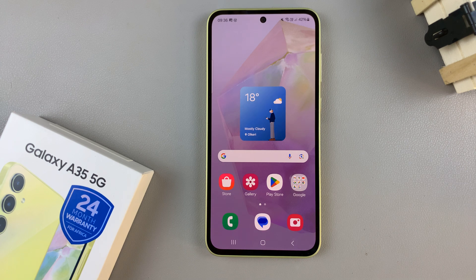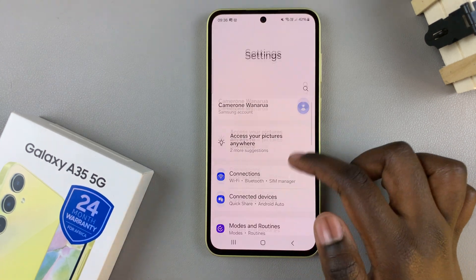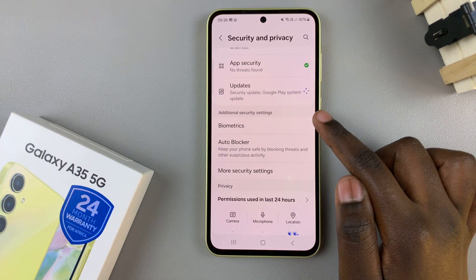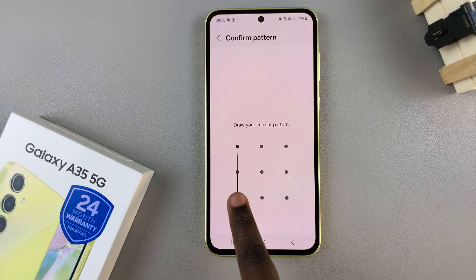In today's video I'll be showing you how to add another fingerprint to the Samsung Galaxy A35 5G. First, open the Settings, then scroll and select Security and Privacy. From here, tap on Biometrics, then select Fingerprints, and enter in your current screen lock type.